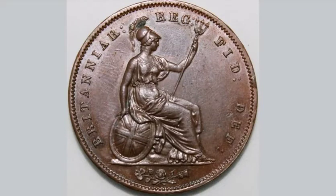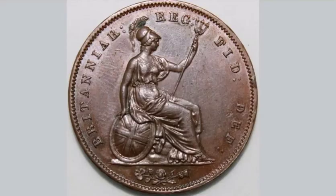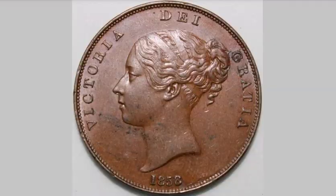Hi there, Dan's Dollars here. Today we're going to do a review and evaluation of the 1858 Queen Victoria United Kingdom one penny coin. On this side of the coin you've got Britannia in the middle, and on the reverse of the coin there's a portrait of Queen Victoria herself.